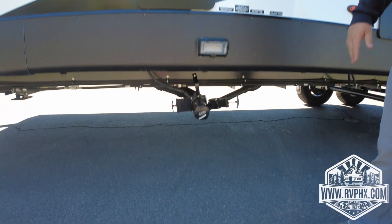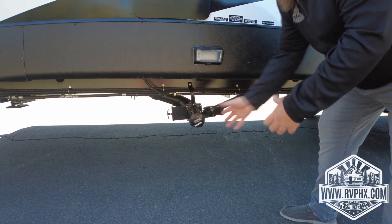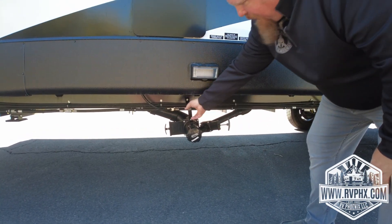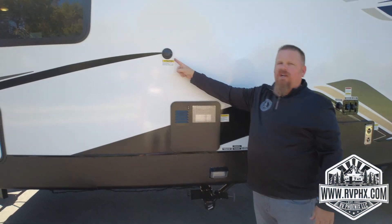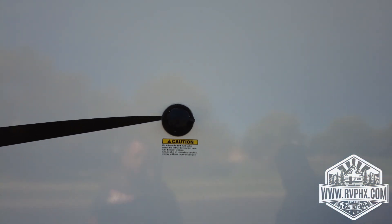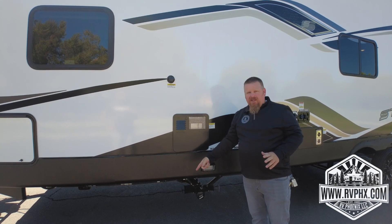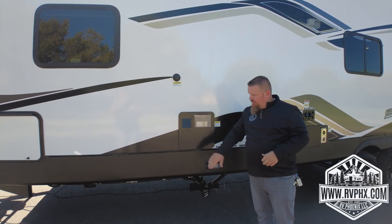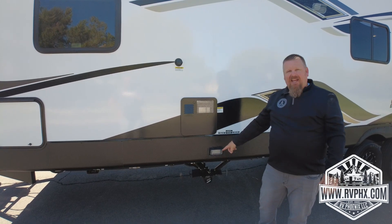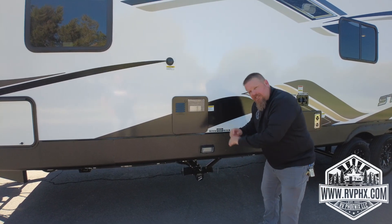Now for dumping: right here is your dump area. You have a black and gray pull valve — black is for sewer, gray is for dirty shower and sink water. Get your sewer hose, unscrew the cap, screw it onto the hose, and the other end goes into the dump station. Pull the black valve first, let it drain. Right above here you can plug a water hose in to flush out your black tank — but very important: don't run water through that unless the valve is open. After flushing, turn off the water, disconnect, close it, then pull the gray valve to clean out the hose.